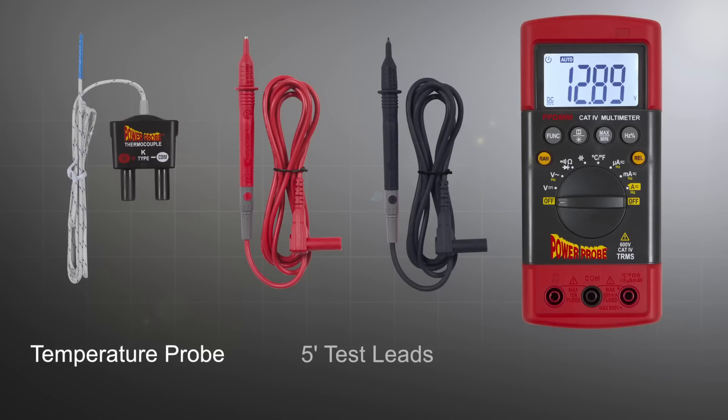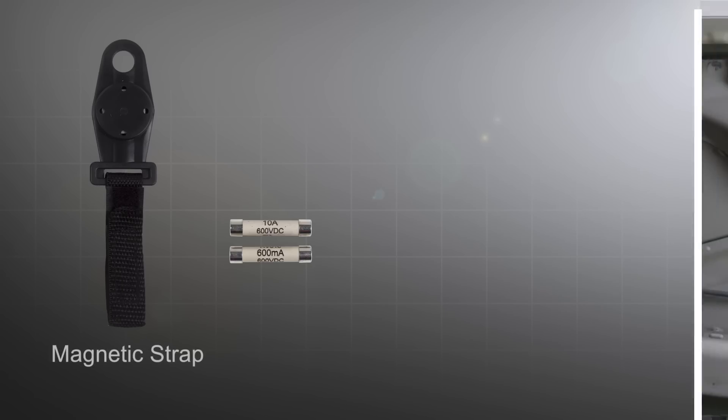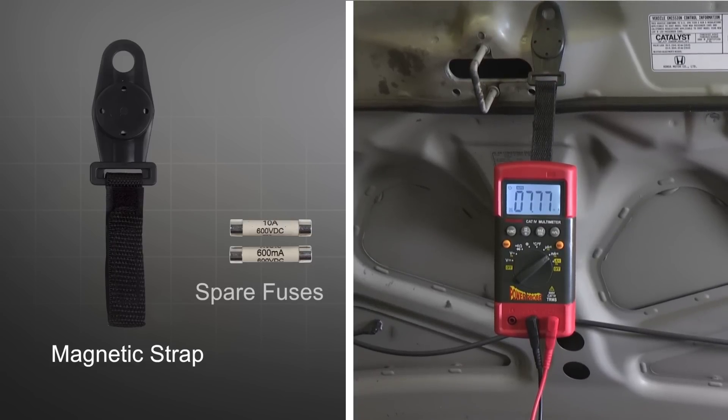We also included extras like a temperature probe, standard 5-foot test leads, and a magnetic strap for easy hanging and spare fuses.